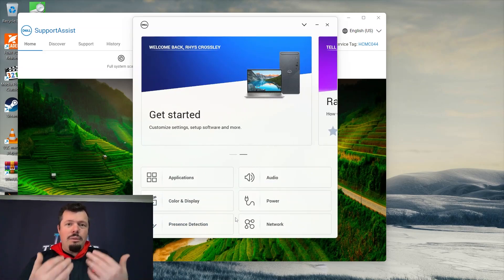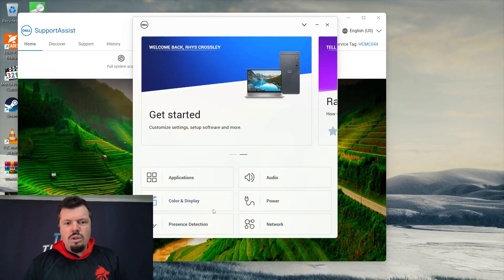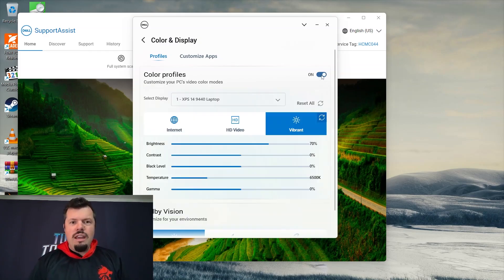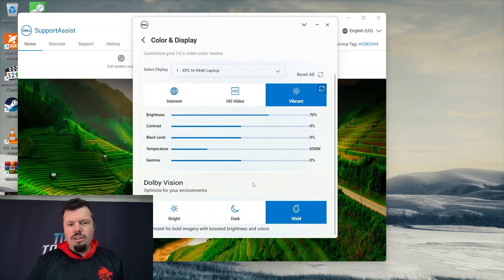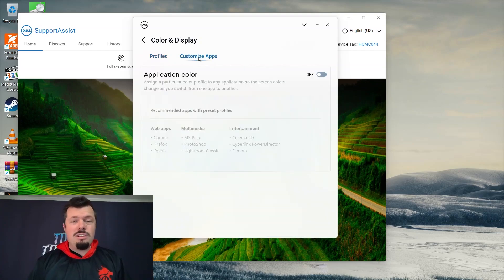There's present detection — based on the camera, it can detect if you're there and use your face to unlock, which is pretty cool. You've also got color and display calibration, which is a big plus. You can actually calibrate the display to your preference, adding saturation for example. You can change the color temperature and camera settings. Switching to Vivid mode, for example, applies different enhancements. You can also customize color profiles by application — so if you launch Photoshop, it can use a flatter color profile.